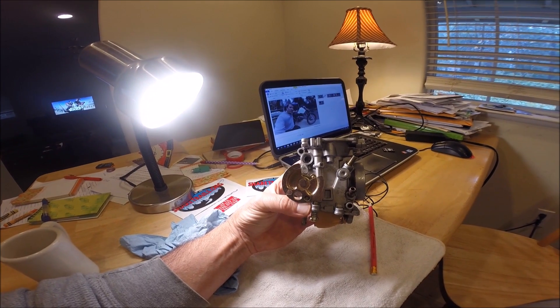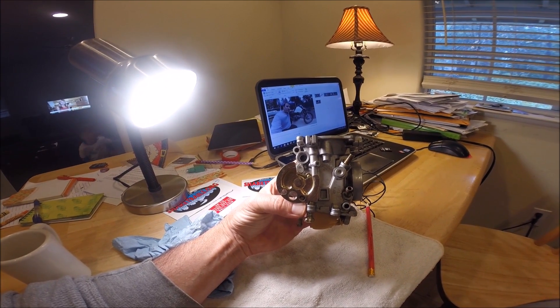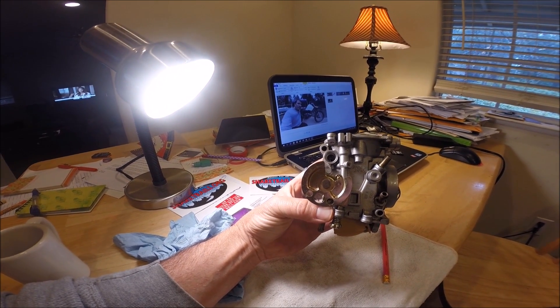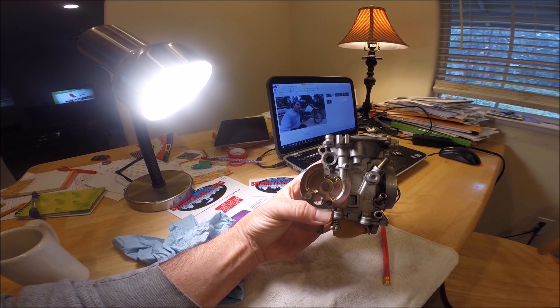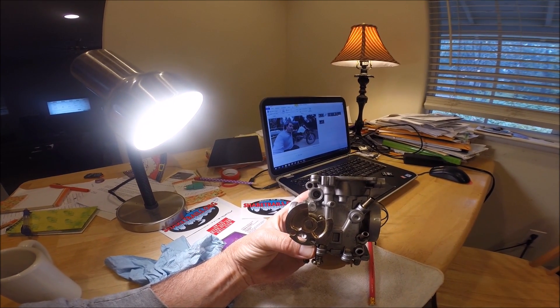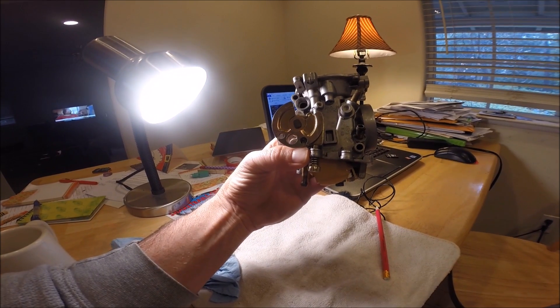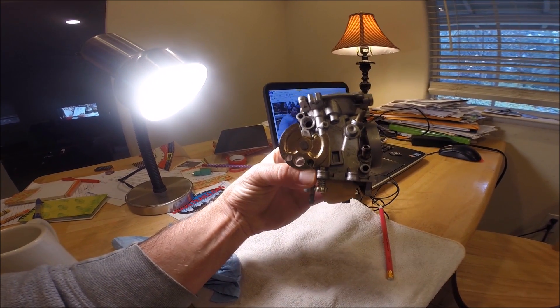On the right side of the carburetor is the air inlet — the air box — and on the left side the carburetor goes into the engine. On top of the carburetor is the diaphragm which runs the slide and needle, and on the bottom of the carburetor would be the float bowl, which is removed.